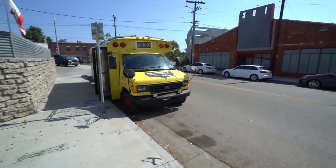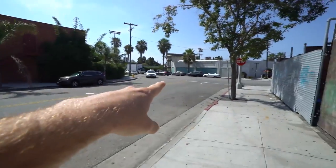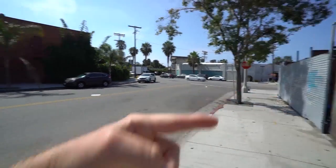Good morning from Venice Beach. This is last night's home. That is Abikini. If you know where I am, the beach is to the right, like two or three blocks.